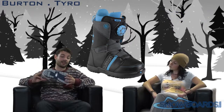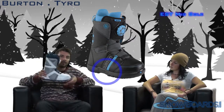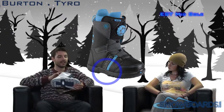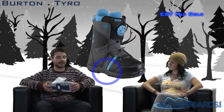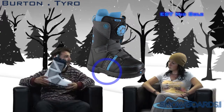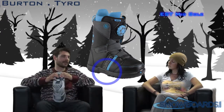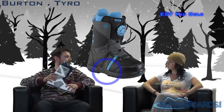Another great feature on this boot is the EST midsole. Like in our bindings, EST stands for Extra Sensory Technology. We're thinning this sole down but using different cushioning systems so that you're getting an extra sense of what's going on underneath your foot, and you can really get that flex and feel and get more in tune with your setup.